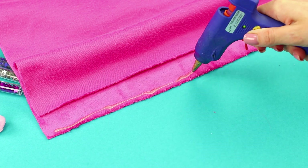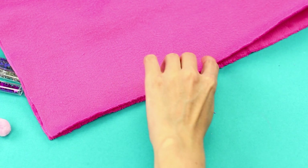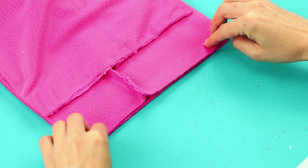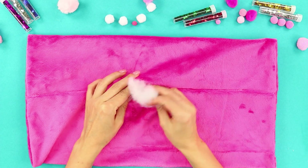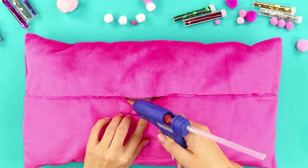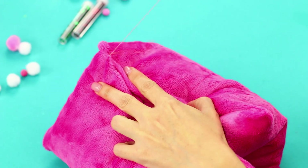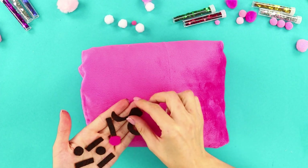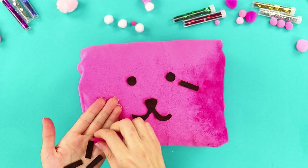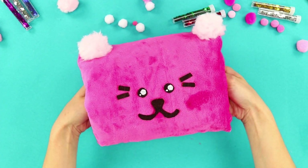Hot glue the edges from the inside. Leave a small hole. Seal the other edges. Fill it with synthetic stuffing. Glue the hole. Wrap the ends and sew them. Fasten pieces of foam paper to make a cute face. Sew on some fluffy ears!